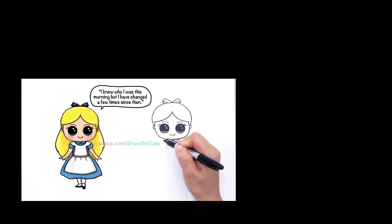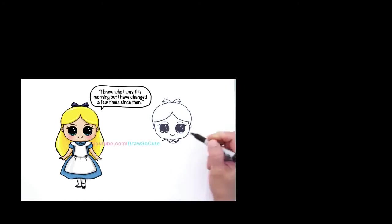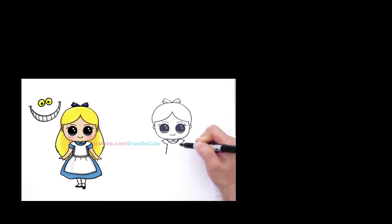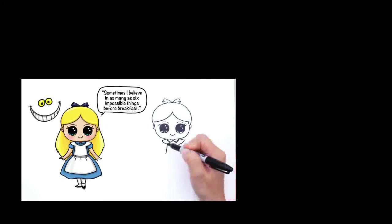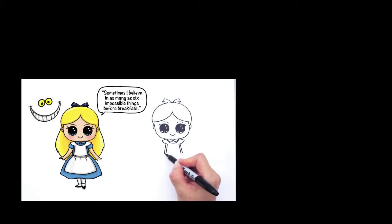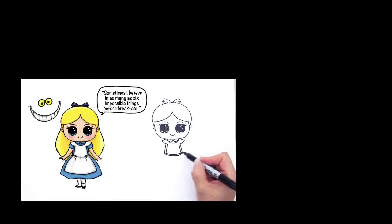Right here draw a line that comes out for her outfit and then bring it in with a curve like that. Same thing on the other side, bring it in like that. Then draw an angle line that comes down, same thing on both sides. Then we draw another one that follows the same because she wears a white apron over her dress. Now connect it right here with a curve.